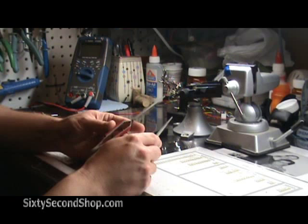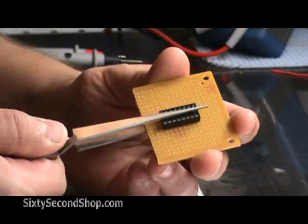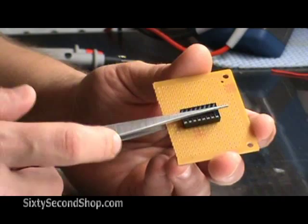Self-closing tweezers are also extremely handy tools to have, especially when soldering. Simply place your component on the board and then clamp it in place. It's completely hands-free. What's also nice about it is it makes a great heat sink.